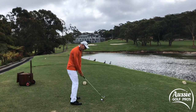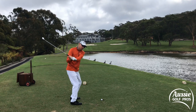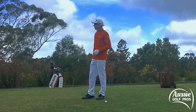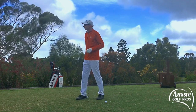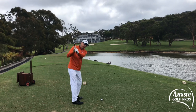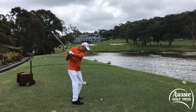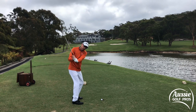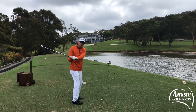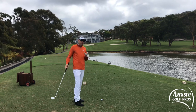Every good ball striker will get that shaft into a more shallow position around the torso so we get this slingshot effect through impact, and much more stable with the clubface as well. Despite how you backswing, we want to get that downswing into position where the shaft is pointing outside the golf ball, not vertically. And I don't mean get a little bit laid off like Sergio Garcia does — the big mistake that a lot of club golfers make is getting too steep.